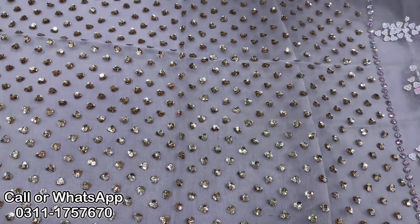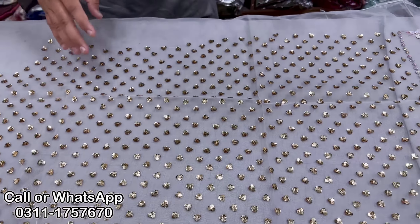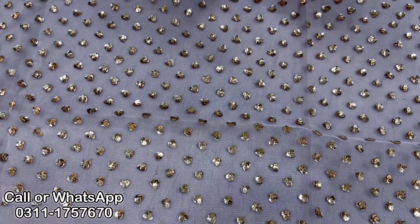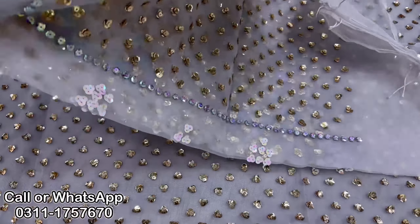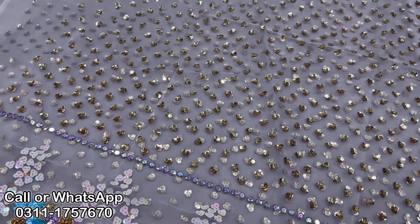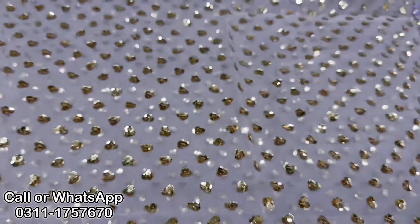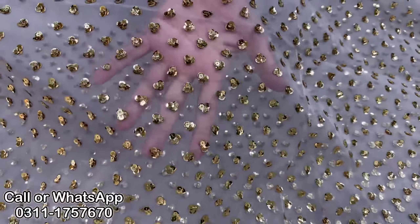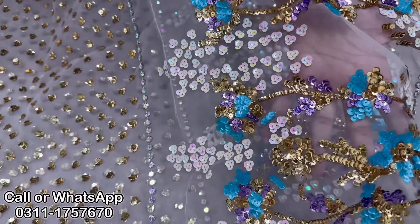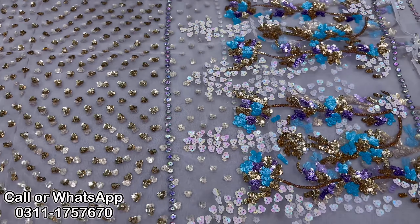These are pretty long — heavy suits. It's a very good length, a very elegant dress. It's quite in demand. These are 60 to 70,000 articles in the original, but in our first copy the prices are very reasonable. This is the back side — the front and back are the same design. This is the sequence work, this is the stone work. The front and back share the same design — this is a very beautiful article.